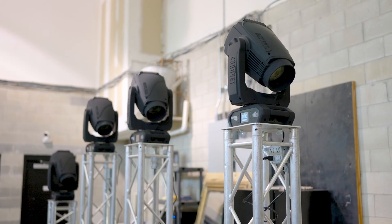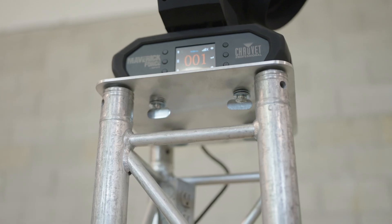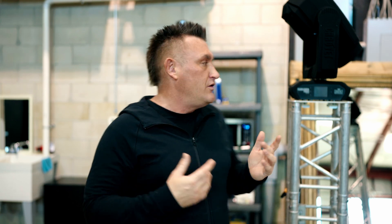What's up everyone, welcome back to the channel. In this video I want to give you some secret sauce on how I mounted my moving head fixtures to the base plates that actually get put on top of truss. This is a must-do if you're a DJ using movers of any kind — large or small — and you're putting them on top of truss towers or totems.